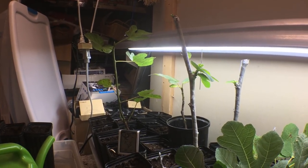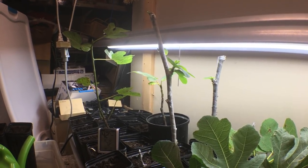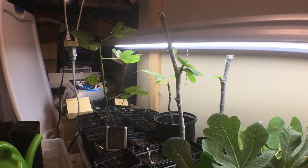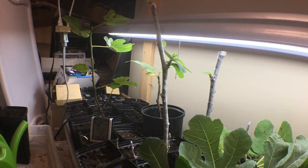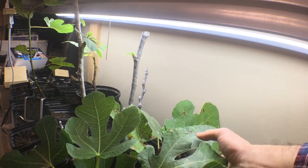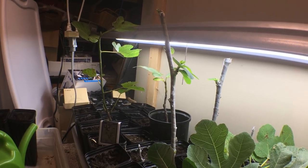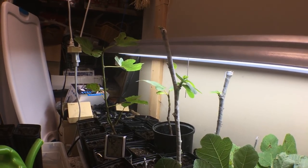Hey everyone, this is Ross and today I want to give you guys some rooting tips. I want to talk about some common problems and some things to watch out for. This is as good of a guide as I can come up with to kind of get you guys through this, so I can hold you over until I have a lot more cuttings in here.